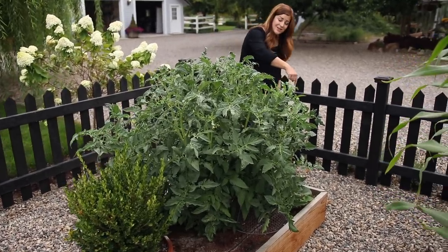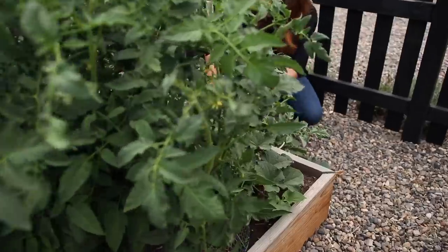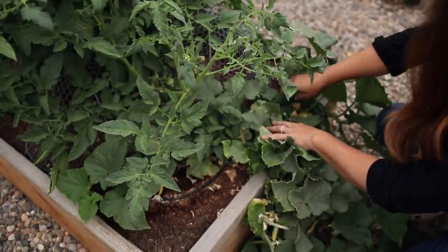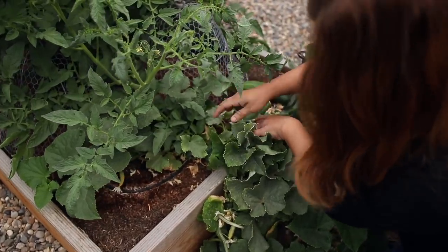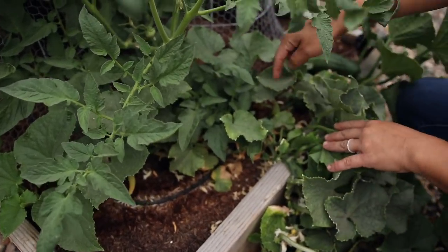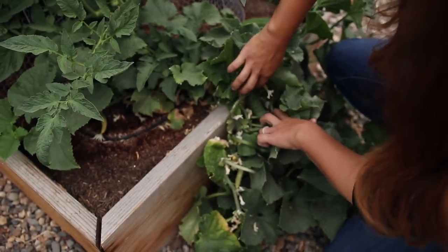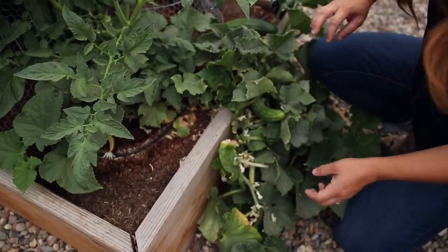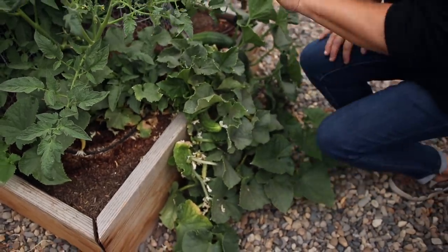I have a cucumber right here in the front of this bed and there are little cucumbers on it right now. I can't remember what kind this is — I usually try to stick the tag in the bed — but they look like pickles. Super cute, and this one's just been bearing like crazy.